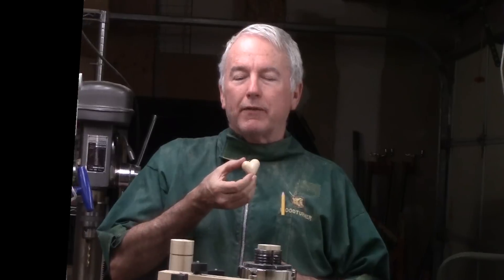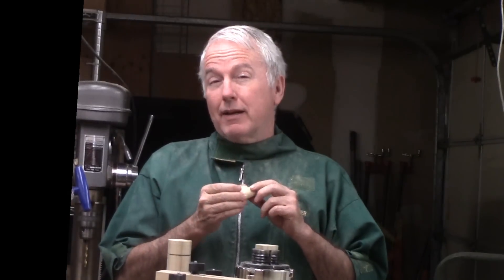Hi, Alan Stratton from As Wood Turns. For Valentine's Day, I made this little heart for my wife. After I made it, I thought, maybe I kind of pushed through that a little bit too fast.